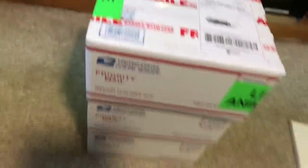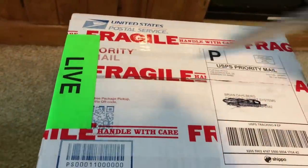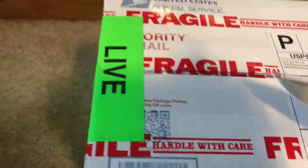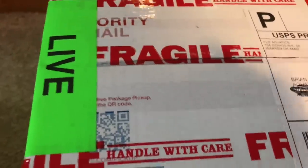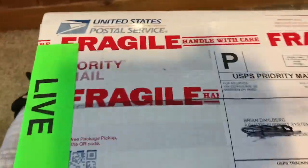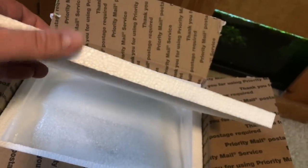So let's go ahead and open the first box here. We're going to attempt to do this one-handed. Packing job looks phenomenal. As you can see, we've got fragile stickers and live animal stickers in multiple places on the box. Couldn't do it one-handed, sorry about that.